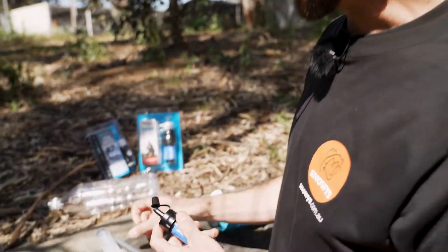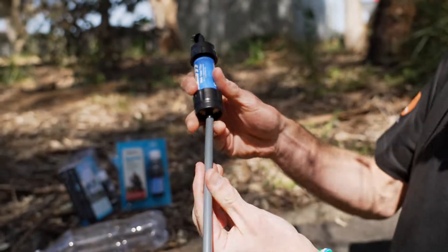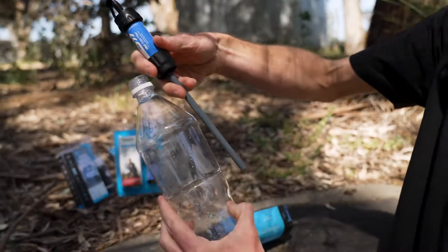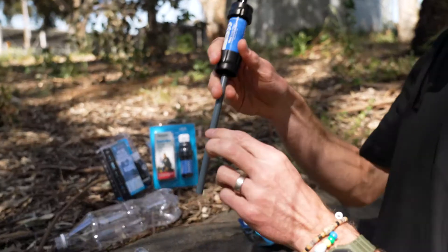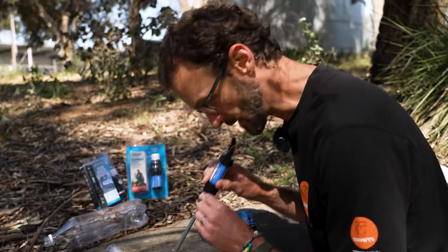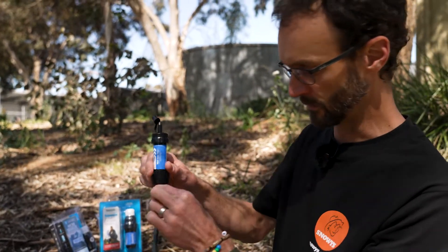You can also use the included little straw, which is designed to go on the bottom here — just push that on. You can then use that when it's attached to drink out of a bottle or out of a cup if you're in a café. Sometimes glasses aren't washed with clean water, so you could use this to drink straight out of the cup without touching the glass, filtering the water through the filter.